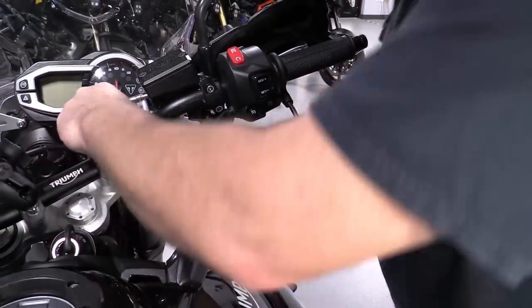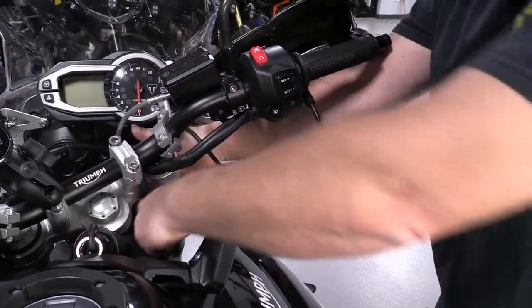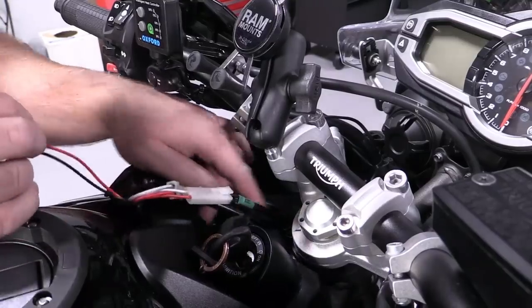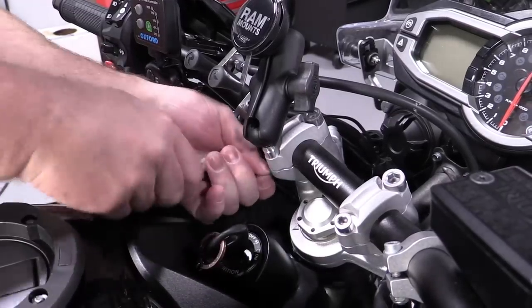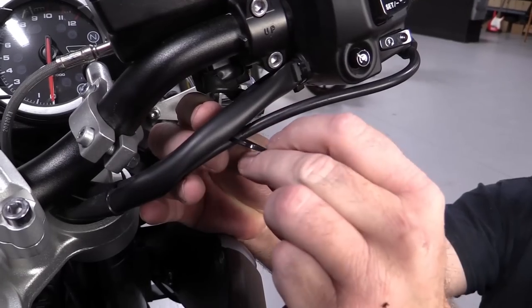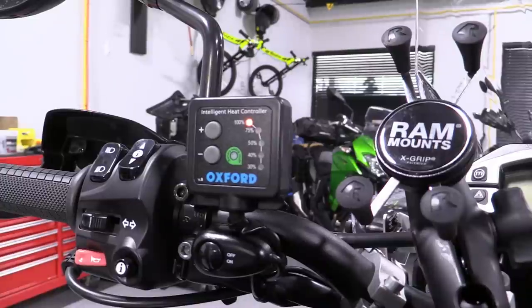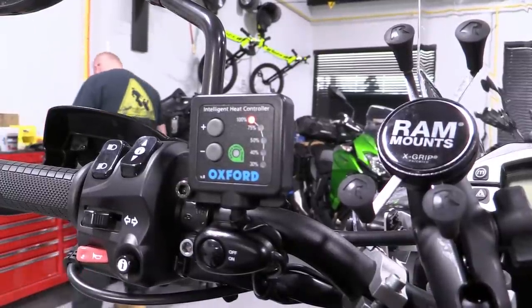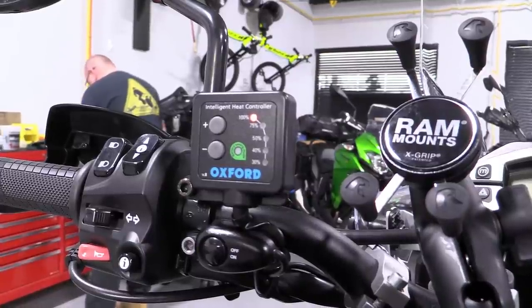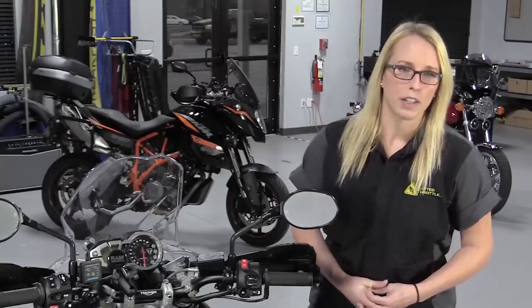With the grips and controller installed, begin routing the wires towards the center of the bike. Tidy up as you go and find the most direct path you can to the battery. Generally, we prefer to connect accessories to a switched power source so they can't draw any power without the motorcycle running. However, the Oxford system has a smart controller that monitors battery voltage. If you forget to turn the grips off when you stop the bike, it's not the end of the world — below a certain voltage, the Oxford grips will turn themselves off before killing the battery.